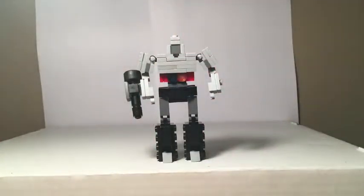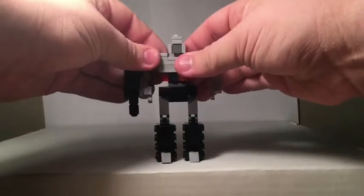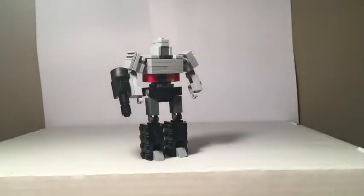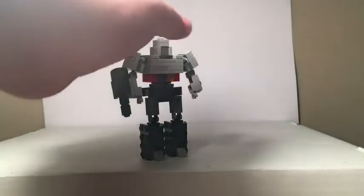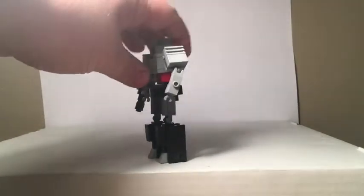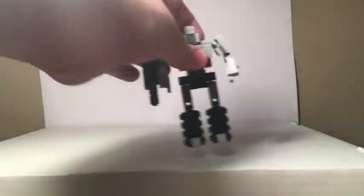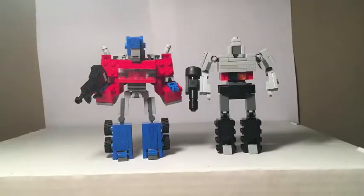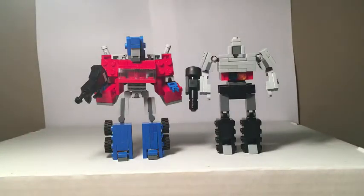And there we have my version of Megatron in his robot mode. Like I said, he is based off of the G1 Megatron in his robot mode, and I think it came out very well — pretty much exactly as I wanted it. It's very nicely proportioned. For size comparison, I'll bring in the other creation from my verse — here is Optimus Prime. One thing I did kind of backwards was that Optimus is a little bit bigger than Megatron, which is supposed to be the other way around. But it doesn't really bother me because they're pretty closely scaled, and that's what I was going for. They can kind of be like nemeses.